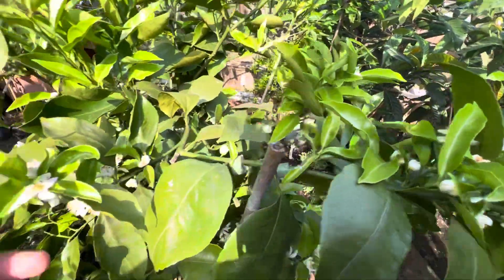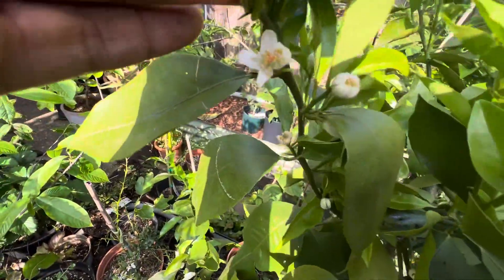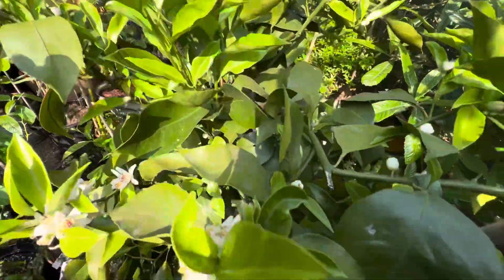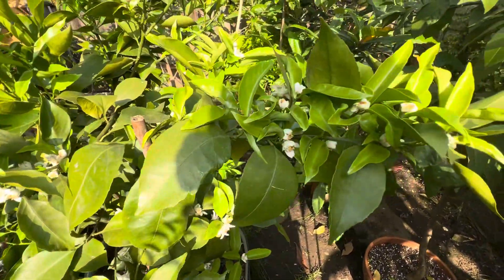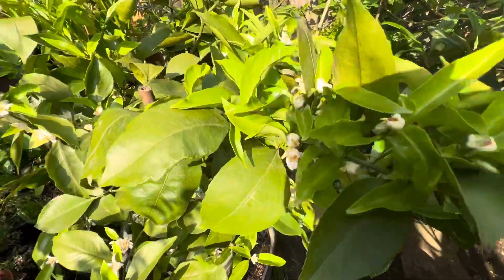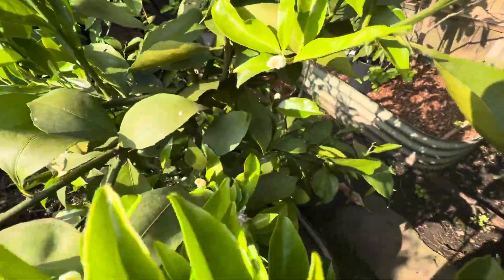As you can see, the blooms are now open and the bees are doing their job with the pollination. The fragrance is extremely strong — as soon as you come out in the garden you can smell these flowers. So many blooms.